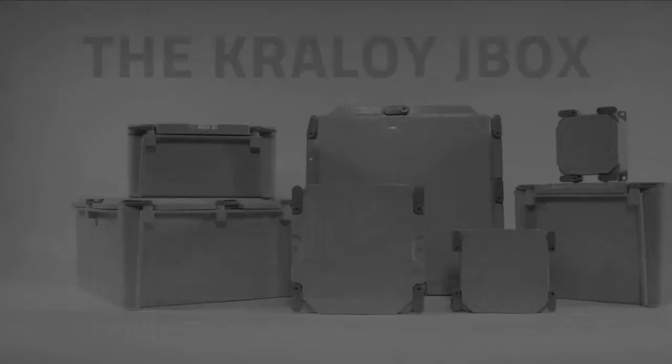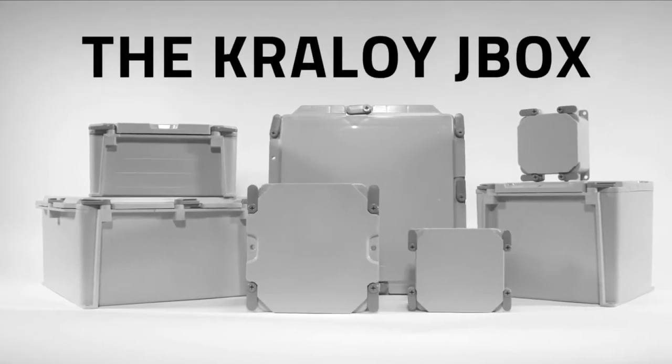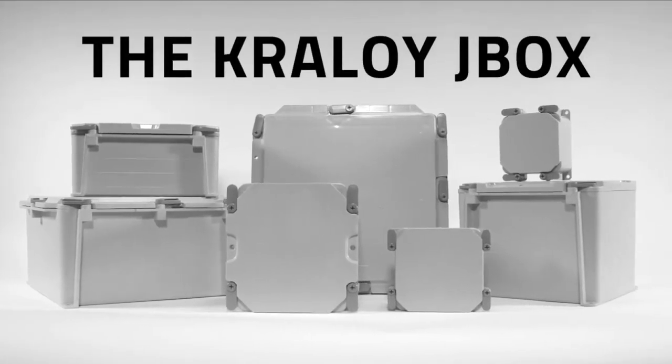And the winner is the Crayloid J-Box. It does the same job, but there's nothing else like it.